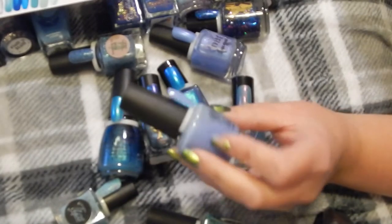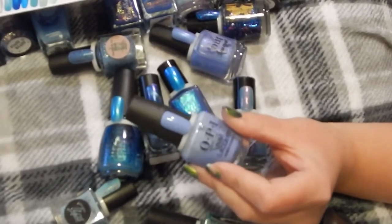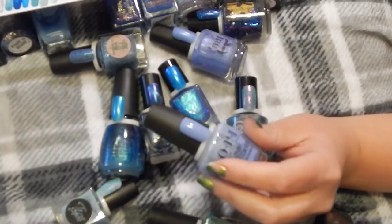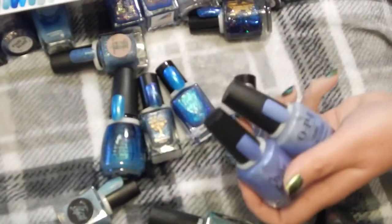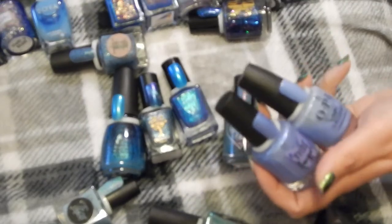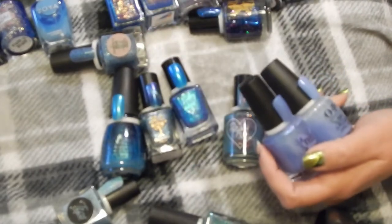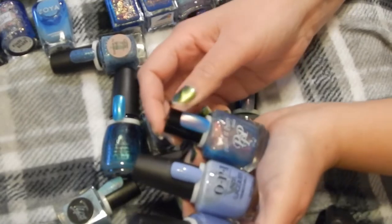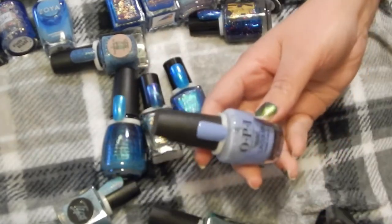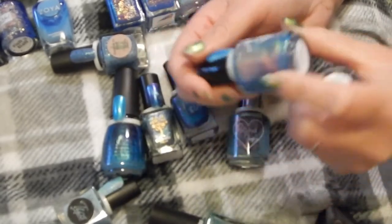This OPI one I absolutely love — it's Dreams Need Clarification. I want to get rid of polishes that are not as good for me, but I'll keep my sentimental ones for a reason. I have this MLF Lacquer in Just Winging It Snow Day, which has holographic glitters. Then there's this one with a green shift — Z's Opal — and Paint It Pretty Polish in Rainbow Hair, which has a pink shift. I'm going to declutter Rainbow Hair and keep the MLF Lacquer Just Winging It Snow Day.